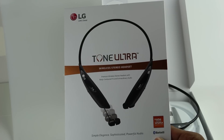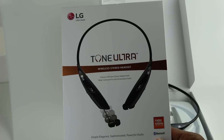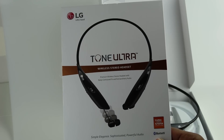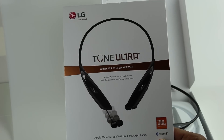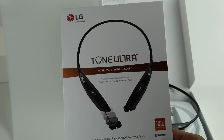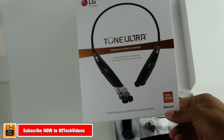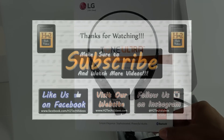Anyway, guys, this has been the unboxing for the new LG Tone Ultra wireless stereo headphones. I hope you found this helpful — make sure you like, favorite, and share, and subscribe as well because we have so many more great videos coming. We just did videos on the Bose and we have a lot more coming. We're going into the holiday season and we want to make sure you know about all the new and latest products available. Thanks for watching — take care and as always, have a good one.